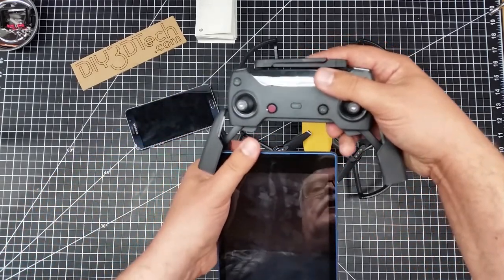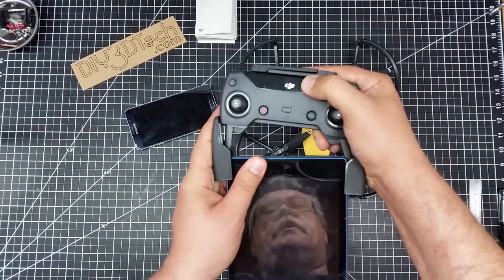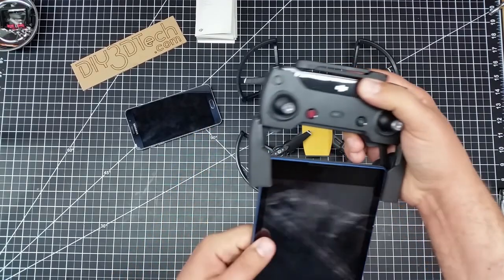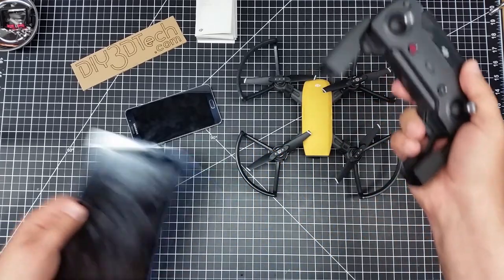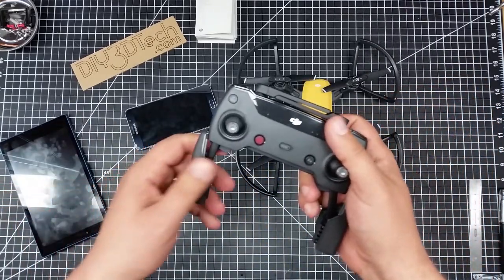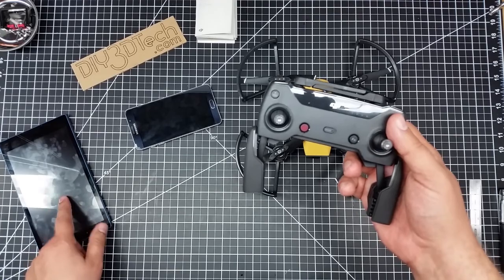I might be able to do it sideways somehow, but I haven't tried yet — it seems kind of hokey. Also, it's a little bit thicker. So really, this controller is designed for a phone, because the Note 5 is actually technically a phablet.